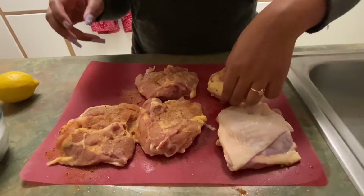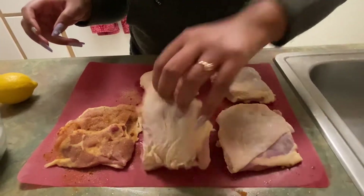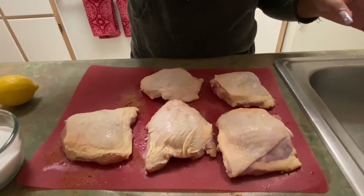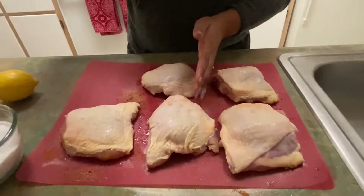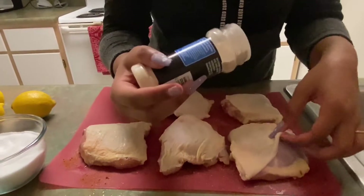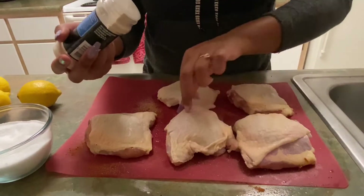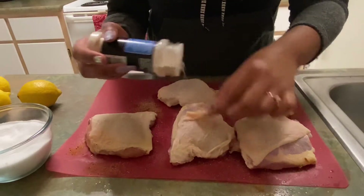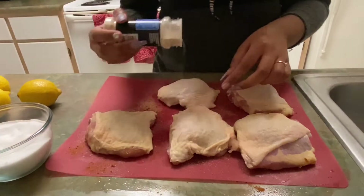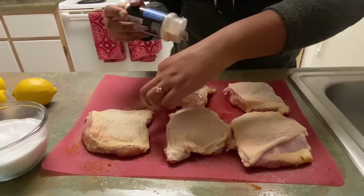So I'm going to flip it back over — now the bottom side is down. I'm going to season the top now with some salt, and we're going to start the process over again with garlic powder. I also like to lift up the skin a little bit if I can, because we're eating everything, so we want all of it to taste good.